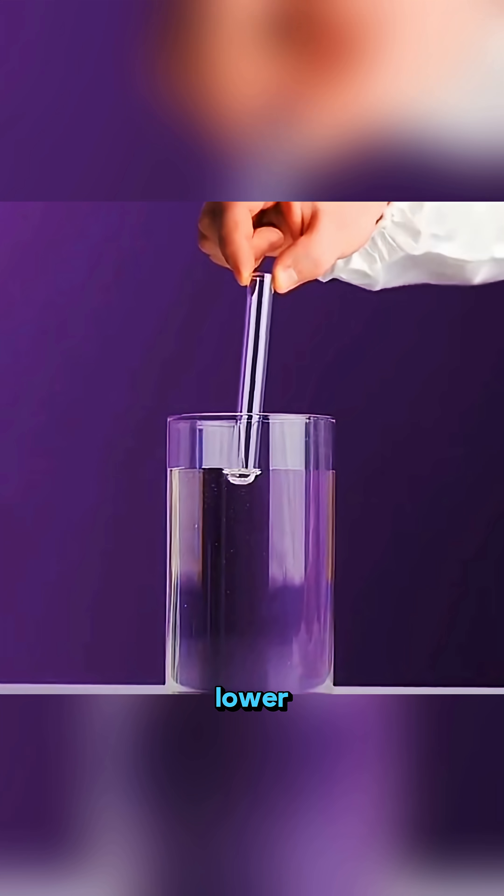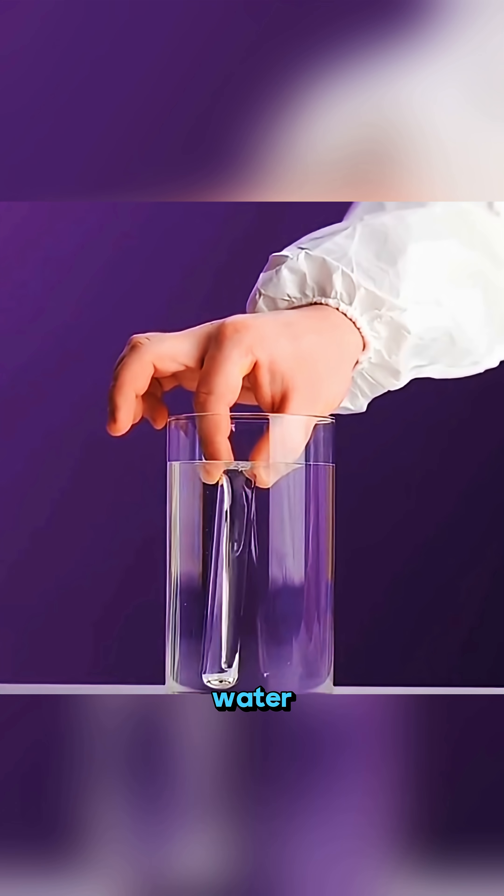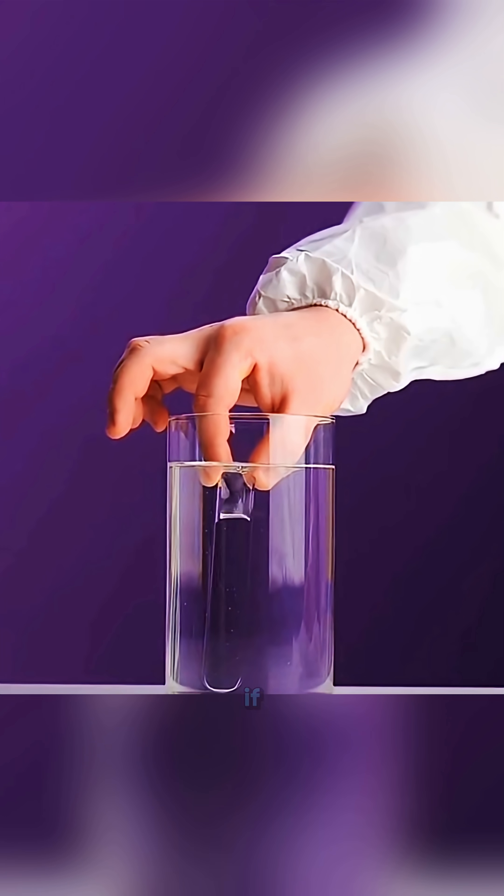Take a glass and a glass tube. Lower the tube slowly into the water. It disappears, as if it's gone invisible.